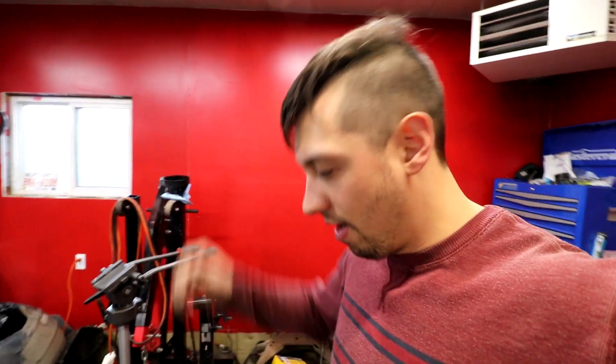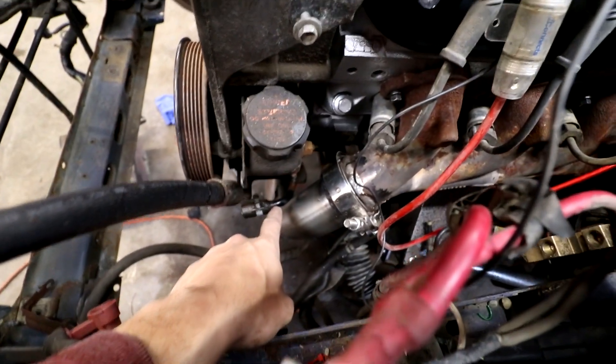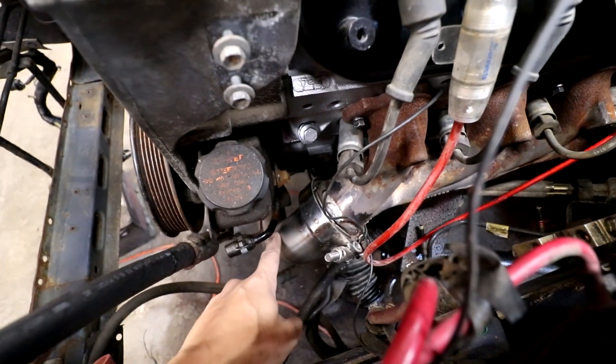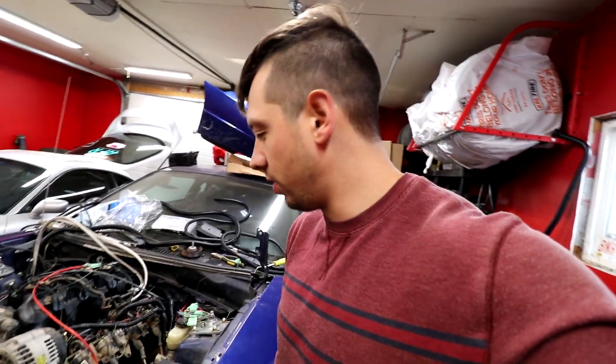I got super distracted looking up oil feed and return line kits on Amazon. Also with a bit of bending and some heat shielding, the power steering actually fits pretty well with our headers. There's actually an adapter for this power steering to go to the rack, and I don't have to build one. It'd be cool to have power steering in a street car.